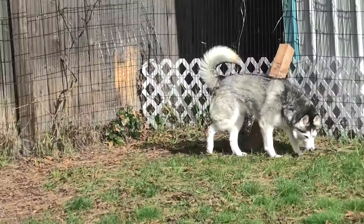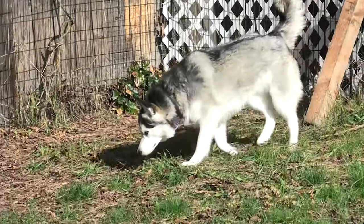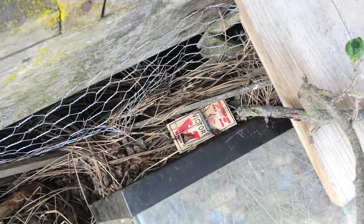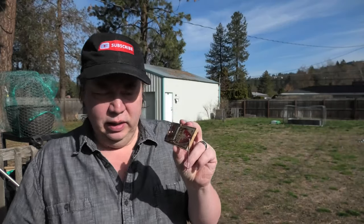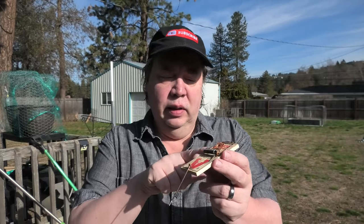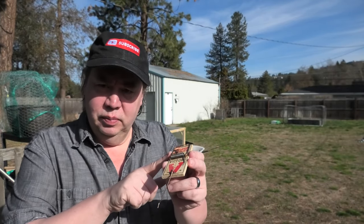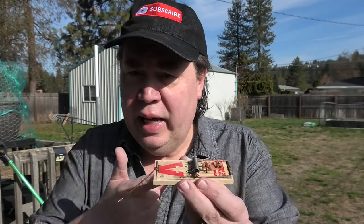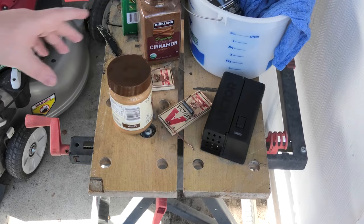So let's set up our trap. I caught him digging over here. Snap traps work, but I've got to put them where the Huskies don't get them. These snap traps work great, but if I don't cover them, the Huskies will try to get the peanut butter off of them. They'll snap them, and if we do catch a mouse, they try to eat it out of the trap.